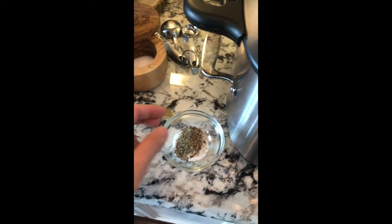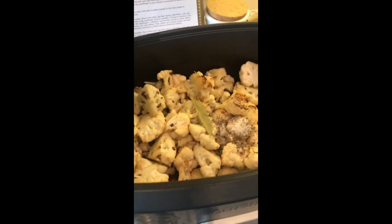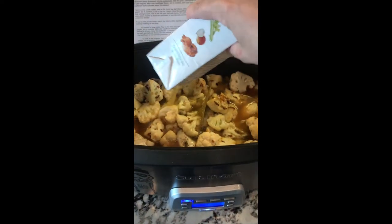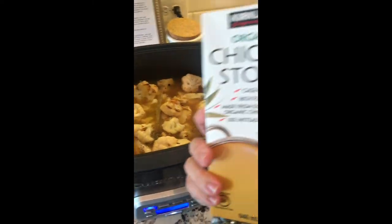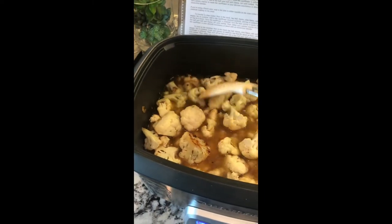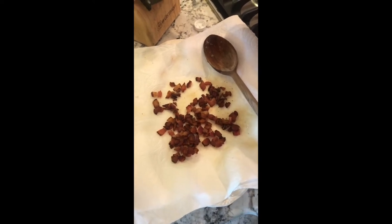Now we're adding our seasonings: some thyme, chili flakes, salt and pepper, and a bay leaf — we'll remove that before blending, you don't want to grind that up. Then we're adding five cups of chicken stock; each carton has four cups, so that's easy. Give it a good stir. I'm cooking on high for four hours, or you could do low for six. It won't overcook since there's no meat. The bacon goes into a Tupperware in the fridge until it's time to eat.